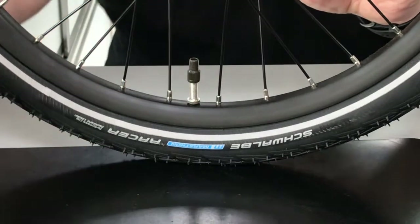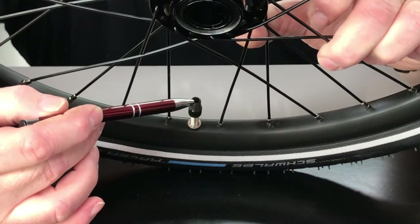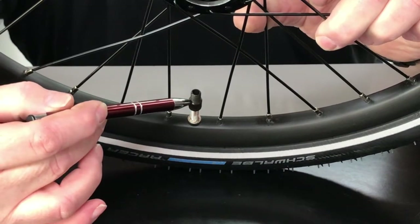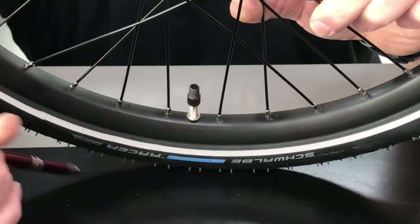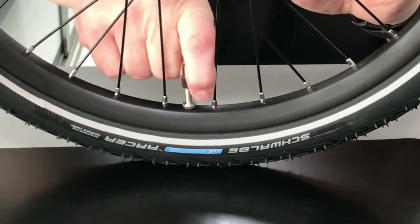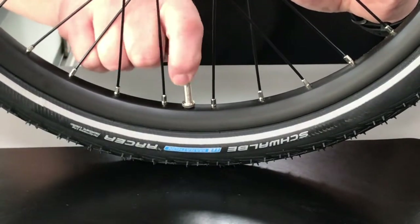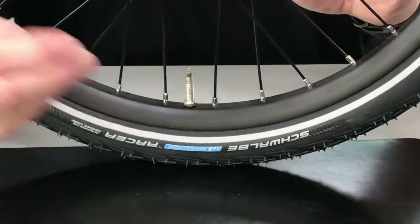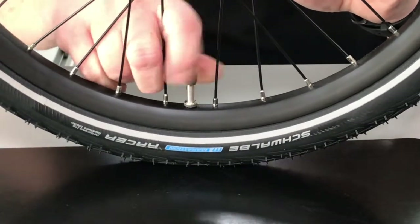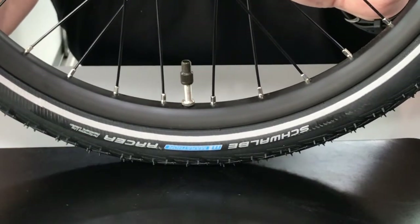After you thread it on, this now looks just like the Schrader valve on your automobile. Now you put the pump of your choosing on and pump it up to the proper inflation. When you're done, you unscrew this, then screw this back down — that keeps the air from leaking out. I always tell customers to take this adapter afterwards and screw it on the valve so you never lose it — that way it doesn't wind up in one of your bags and get knocked out and lost.